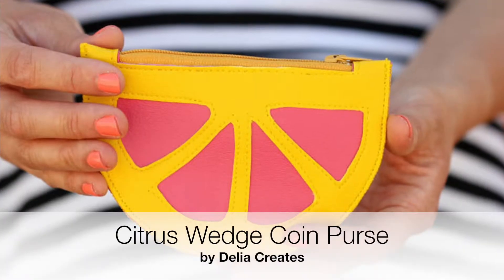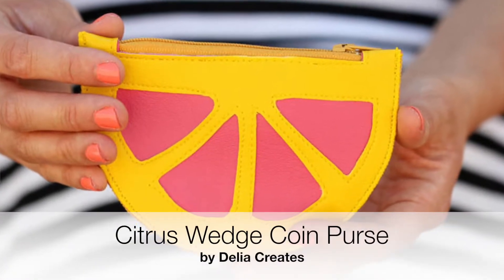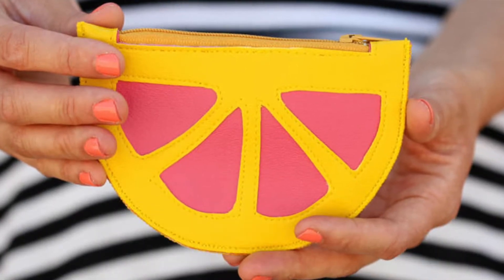Delia Creates made the most adorable citrus wedge coin purse from pink and yellow vinyl. I've expanded my love of pineapples to all fruit for the summer, including little citrus wedges. This one takes a little bit of sewing but the results are totally adorable.